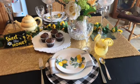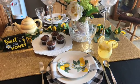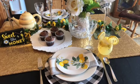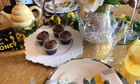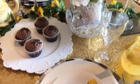Here is our tablescape for the birthday queens. Since my cake baking video failed, they ended up with chocolate cupcakes — triple chocolate cupcakes — and a lemonade.